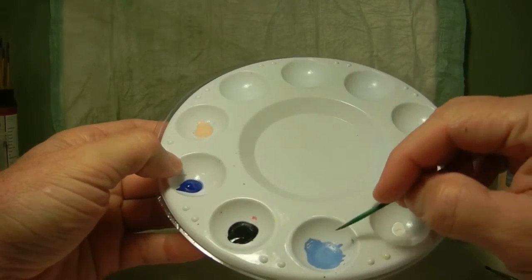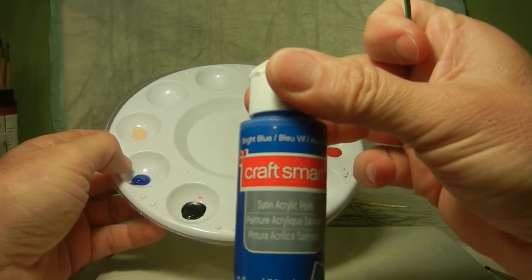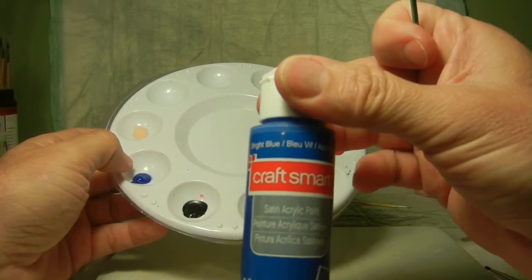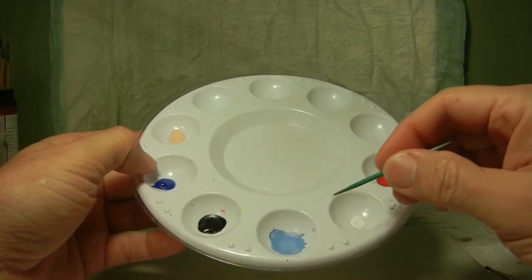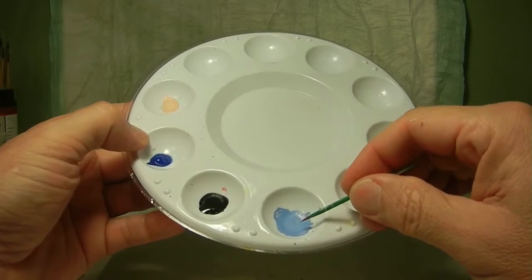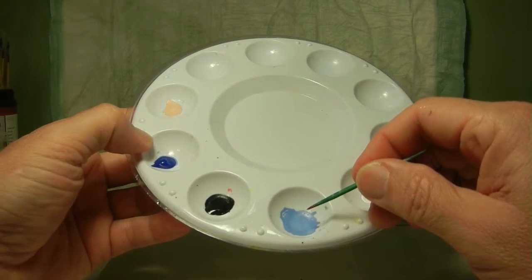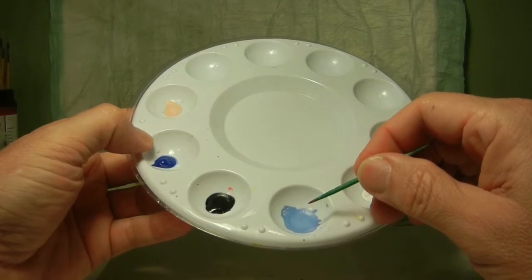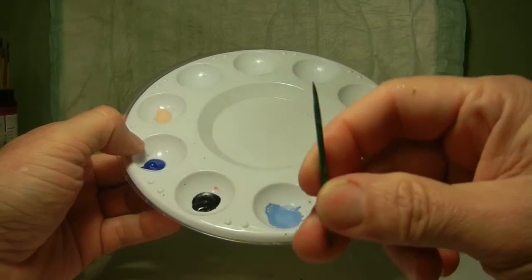This color right here is the Bright Blue Satin from Craft Smart, and I actually applied a little bit of white to give a real nice light coat. That's going to be her eye shadow around the top part of her eyelids. I went ahead and did that same thing with the toothpick.